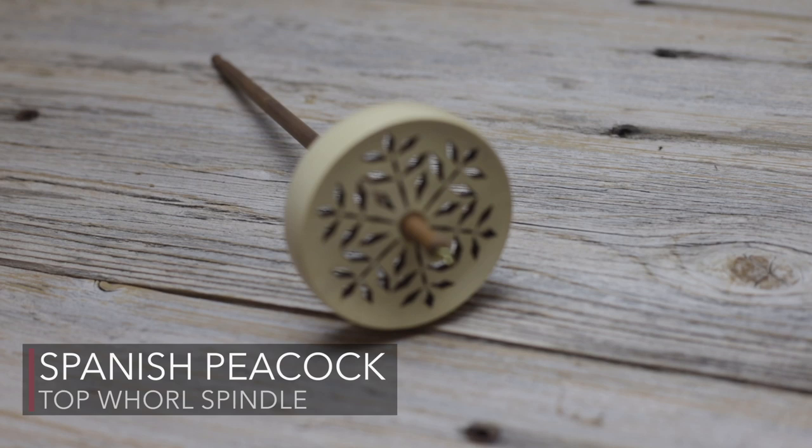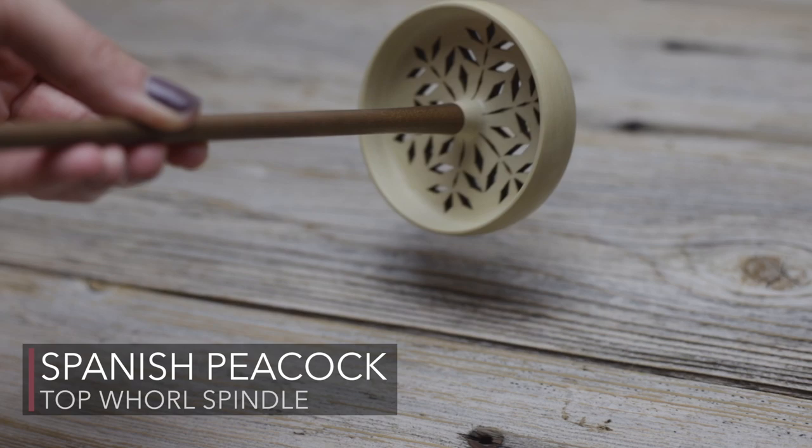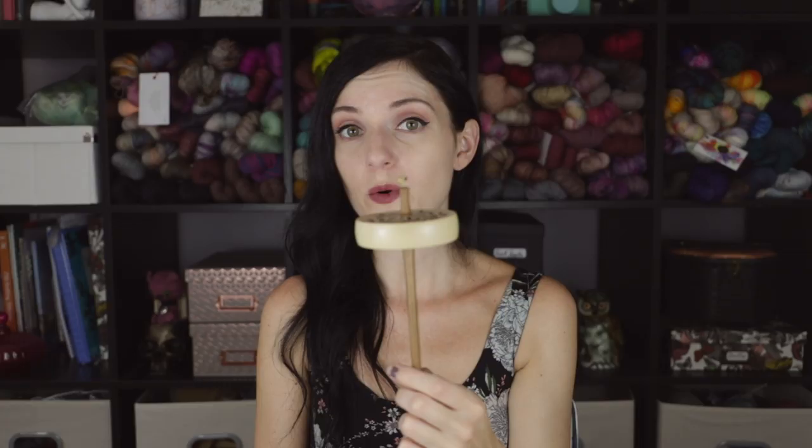This next spindle is really special. It is a spindle by the Spanish Peacock, which when I purchased it was really hard to get — like the elusive unicorn. You had to catch an update and if you missed out, you missed out. But it is absolutely beautiful. It has a laser cut snowflake in this really gorgeous holly wood, and again it's a top whorl spindle. It's very lightweight — I want to say a little bit over an ounce.